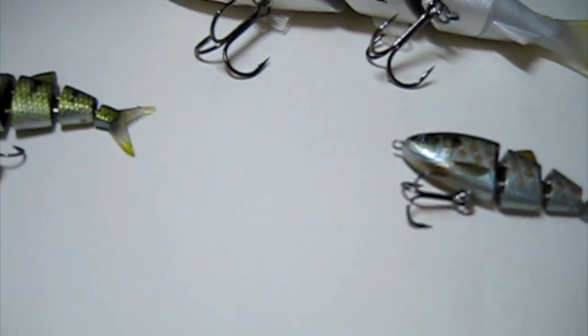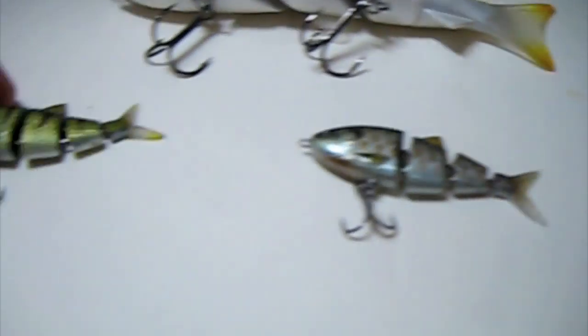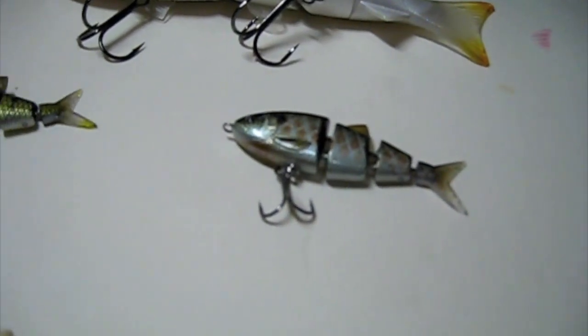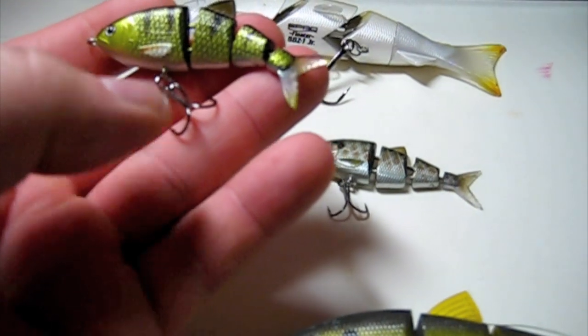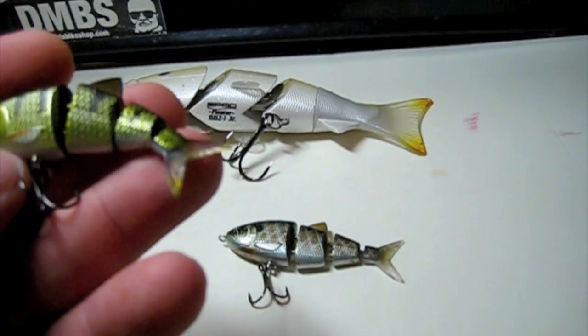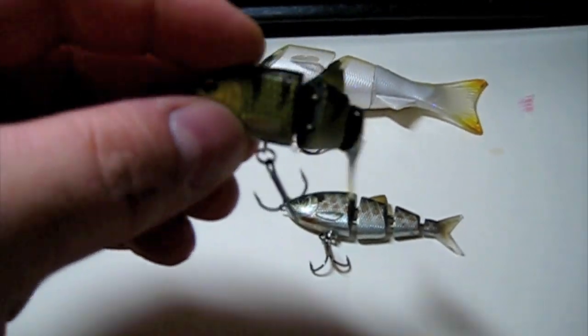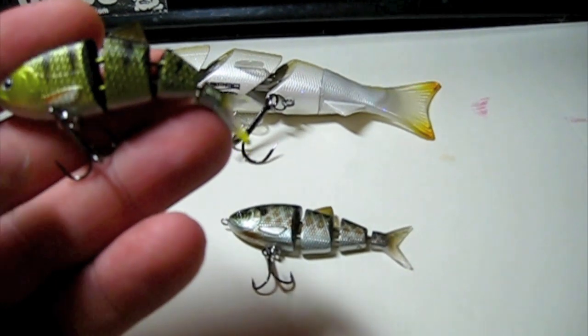And these are all sinking. I hope they make these in floating actually. If you're going to be using these, they're kind of hard to throw with a baitcaster with anything heavier than a 12 pound line. I was throwing them today on a spinning rod and I was using an 8 pound line — it's pretty good.